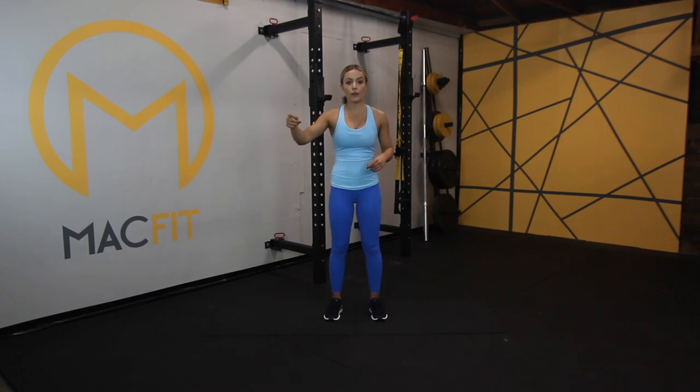We'll begin with the warmup, go into the ab exercises, and have a little cool down at the end. Okay, let's get started on our warmup.